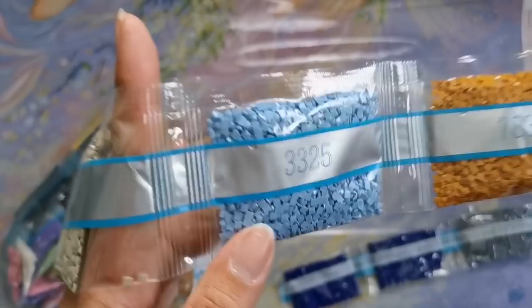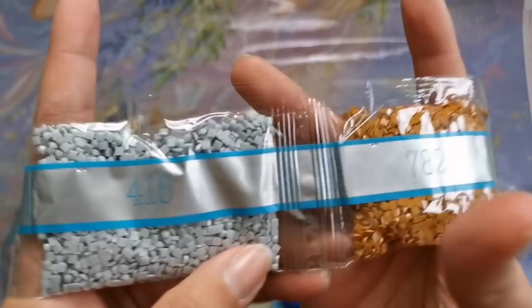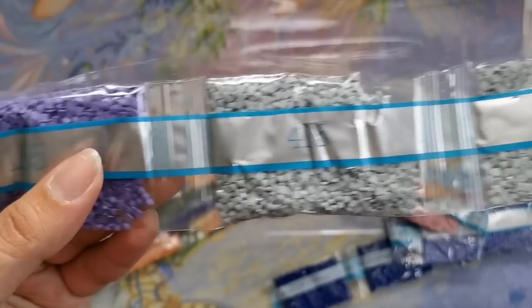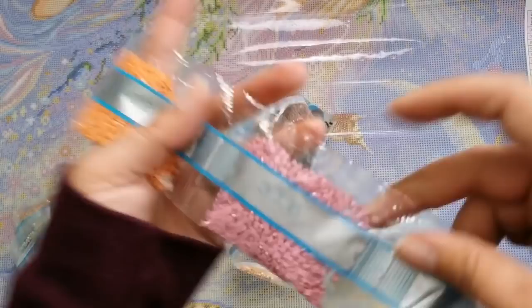3727, 783, 3325, 644 — we've got two bags of this one. 780, 782. 415 — we've got one, two, three bags, four bags. And 155 — the bag got kind of beat up, but it's all right. Love those purples.